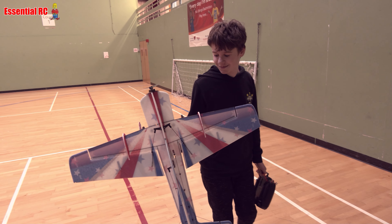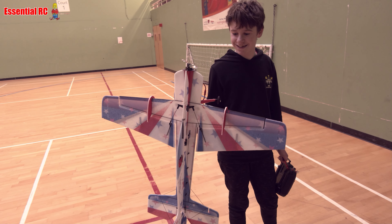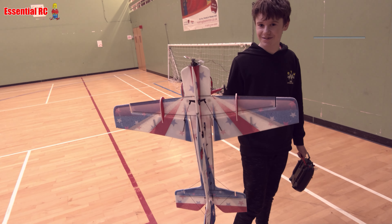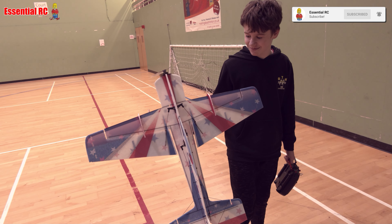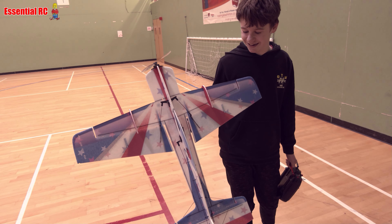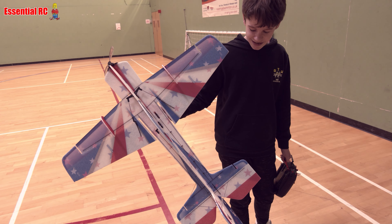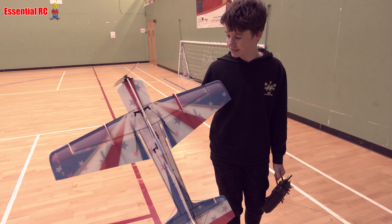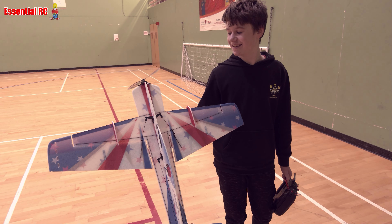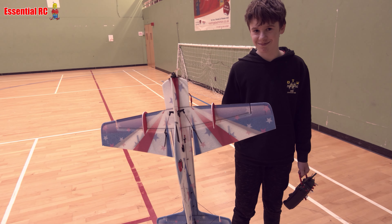Here we are with Finn at our local model flying club indoor session. Hey Finn, how are you doing? Good. I've seen you flying this the last half an hour and it's amazing — what tricks you can perform with it. I think it's the T-Horizon Rory Tooley edition laser. I know Rory Tooley — that famous 3D aerobatic pilot that flies on the UK show scene.